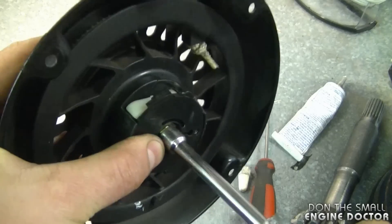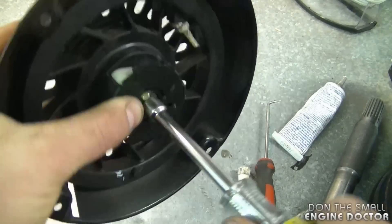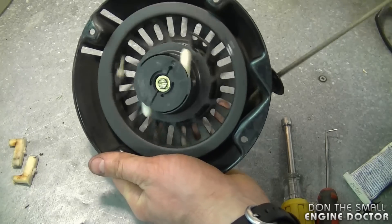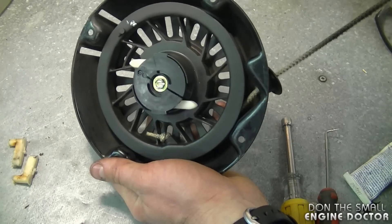Now you can proceed to tighten up the bolt. Try it out and you should see the pawls come out like this — that's all there is to it.